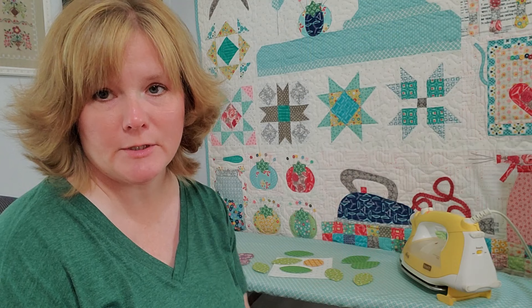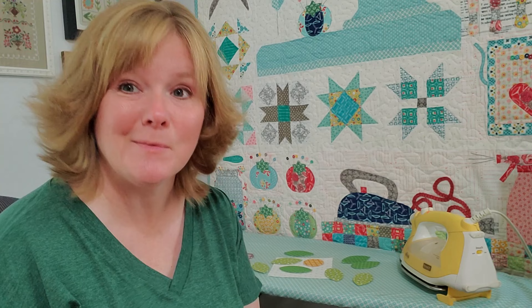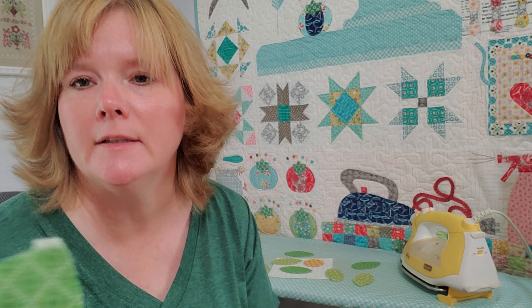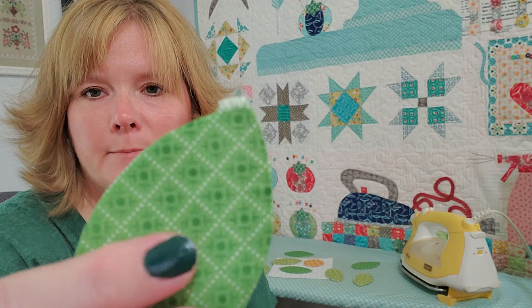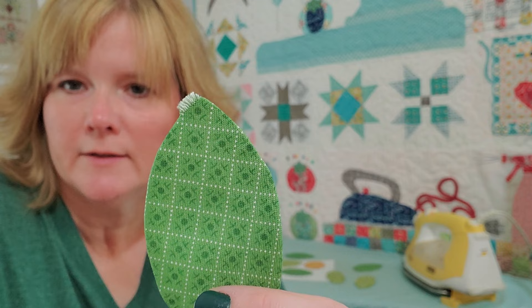I'm going to cut all of these shapes out and then start turning them out. We're at the ironing board and I have all my shapes turned and pressed already. I want to show you a couple of things I didn't worry about — when you look at the block design, you can see where some overlapping is going to be, and if items will be overlapped and hidden, some things don't need to be worried about. One dark green leaf had a corner poked out a little, but it's going to be behind the flower shape so it doesn't matter.